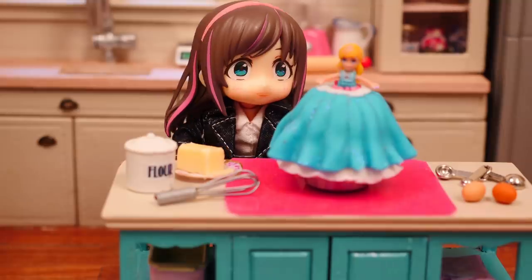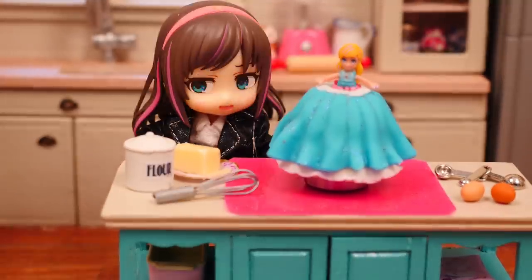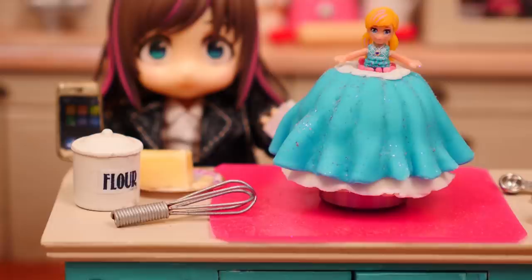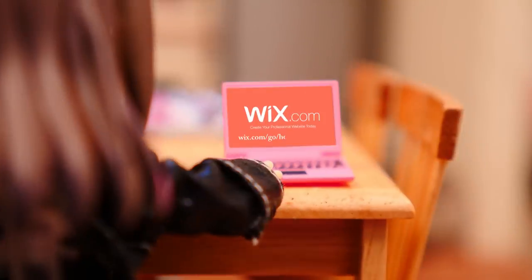Don't forget to enter the competition so that you have a chance to win an iPhone or one of five $100 Amazon gift cards. To enter, you'll need to go to wix.com/go/howtocookthat and create your very own website.